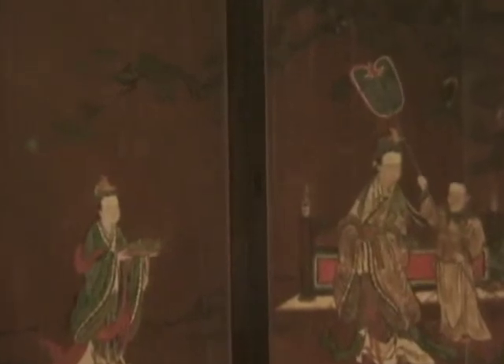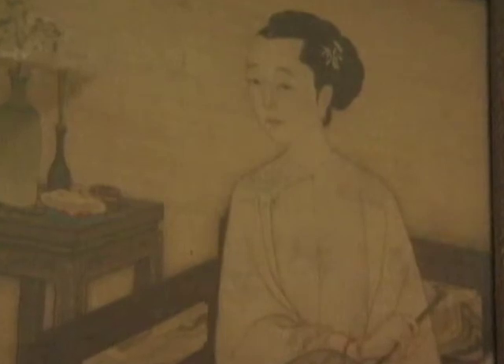The feminine kimonos were very colorful with vibrant designs. The male kimonos tended to be plain with duller colors. The kimono is a very traditional part of Asian fashion and has been around for centuries.